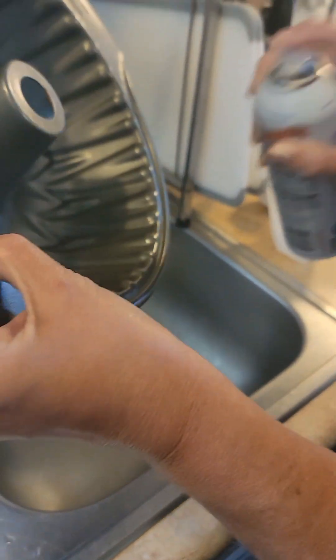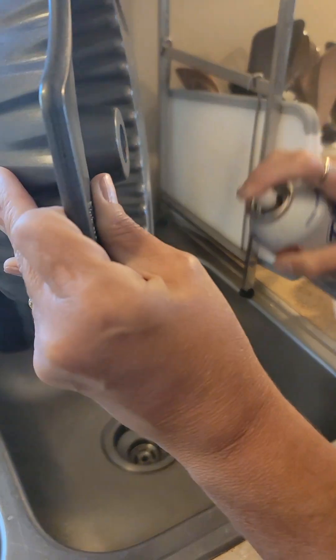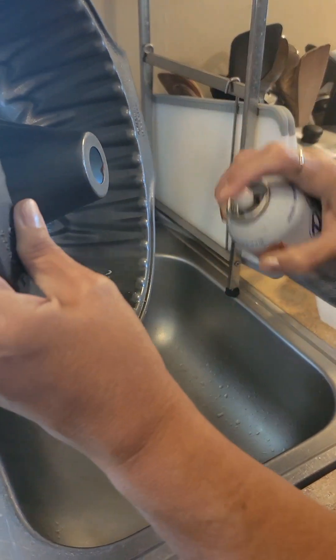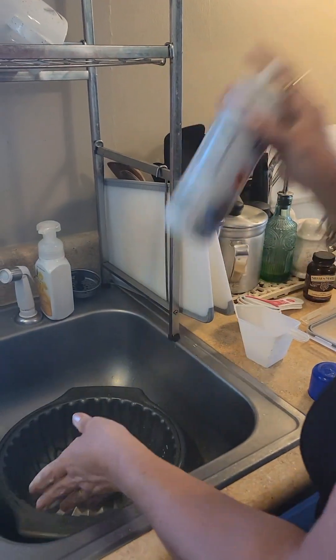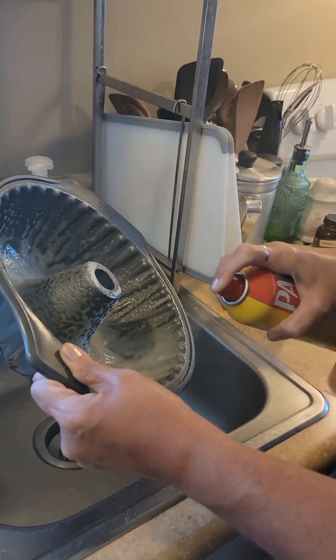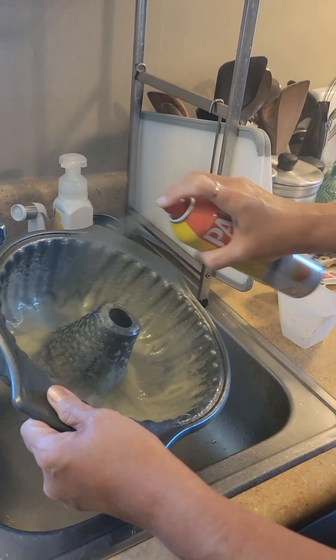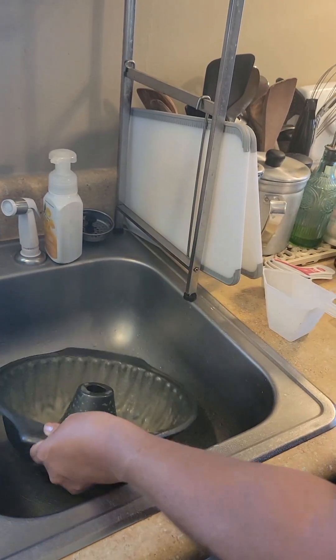I'm using this baking spray — it's supposed to have the flour in it. We're doing some of it because I hate when cake sticks.